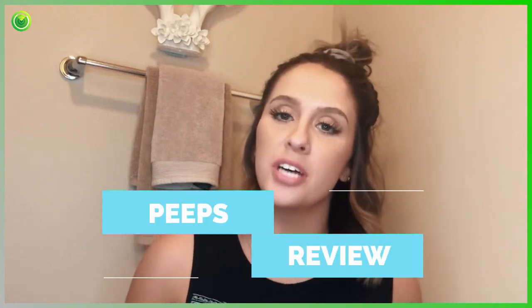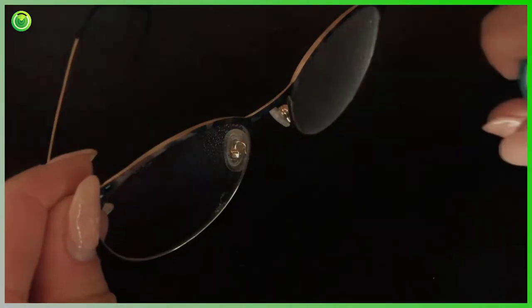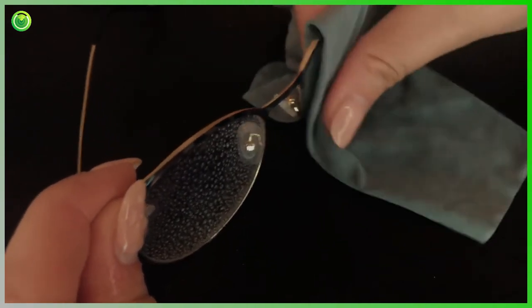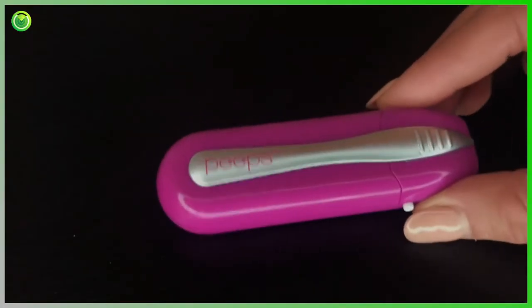Hey guys, it's Brooke and I just wanted to talk to you really quick about one of the most annoying things ever — cleaning your glasses. I feel like there are so many old ways to do it: the old spray, the cloth, it gets a little messy. Something none of us want to deal with, but you gotta throw all that out and you gotta try Peeps.